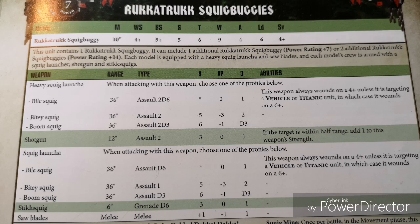You can have either 1 or 3 of these in a unit. Each model is equipped with a Heavy Squig Launcher and Sawblades, and each model's crew is armed with a Squig Launcher, Shotgun, and Stick Squigs. So that means we're going to be able to shoot our Heavy Squig Launcher and our Regular Squig Launcher, as well as the Shotgun and whatever else we got.